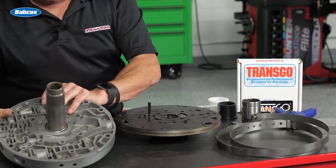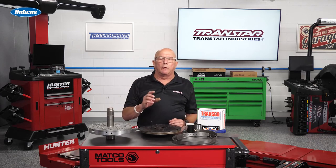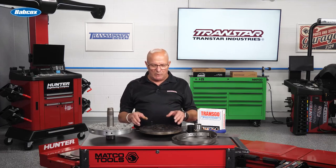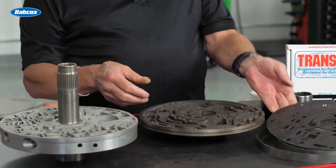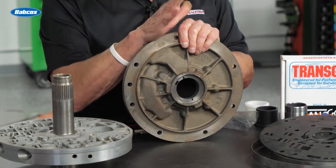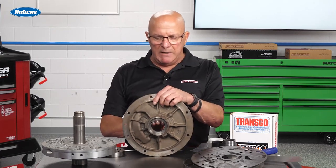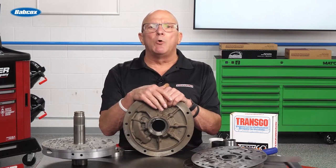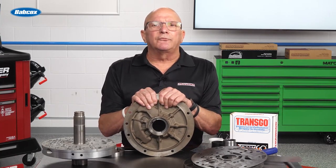If anybody remembers the A4LD — aligning the pump — if the bushing was good in the bell housing, you did not change it. If you changed it, you could run into problems: eating the converter hub, wearing the bushing out, eating the gears and pump. When Ford, GM, Chrysler use a Teflon bushing, you won't have the issue. If it's a bronze or Babbitt bushing, you absolutely could. When they make the pump, that hole is somewhat center. With a Teflon bushing it's center; with a regular bushing it's somewhat center.